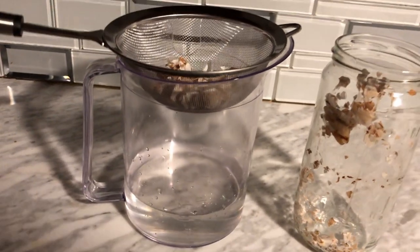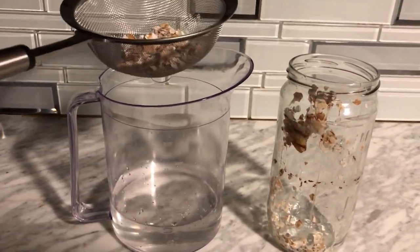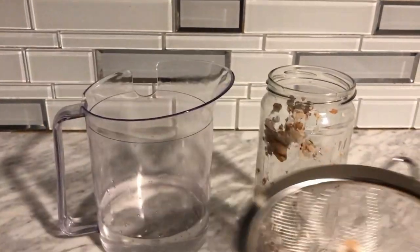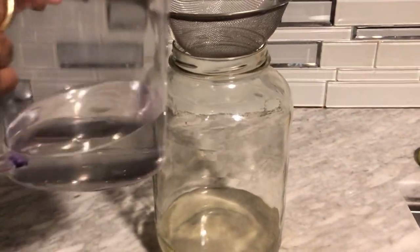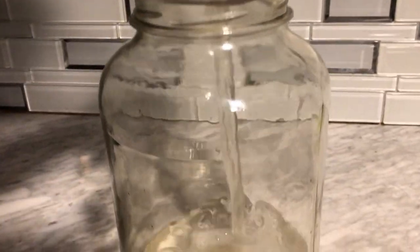Once again, eggshells are good for your garden but it can take up to a year and sometimes more for those nutrients to be released into the soil. So this, in my opinion, is by far the best way to use eggshells in your garden — to get that immediate calcium in order for your plants to grow healthy and strong. I'm going to strain this one more time while adding it to my garden.